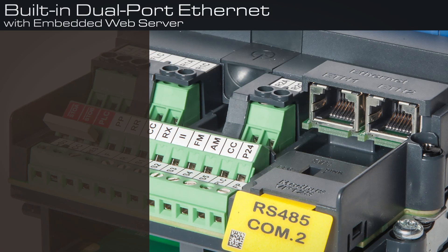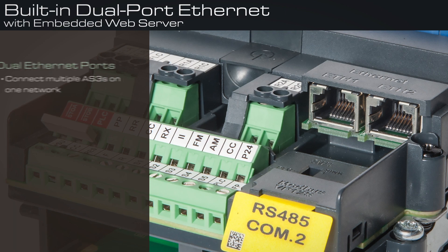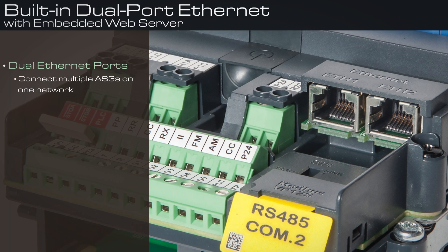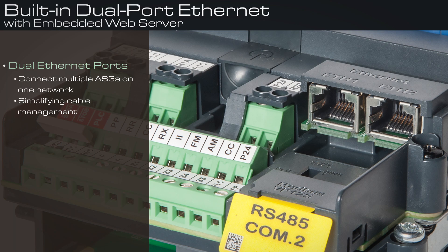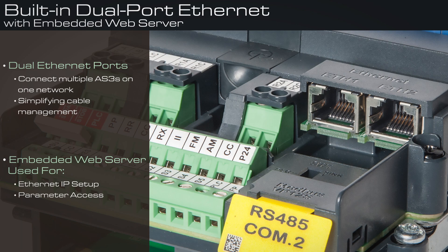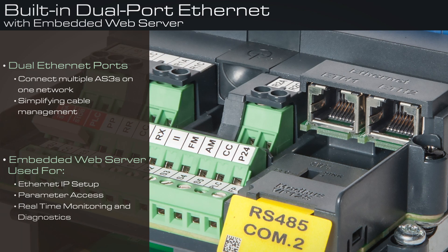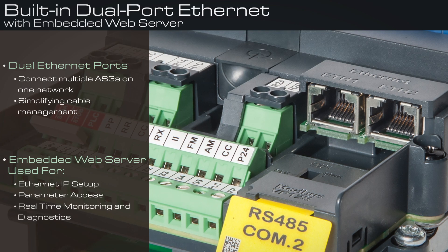Built-in Dual-Port Ethernet with Embedded Web Server: Dual Ethernet ports allow for simple connection of multiple AS3s on one network while simplifying cable management. An embedded web server is used for Ethernet IP setup, parameter access, and real-time monitoring and diagnostics that are accessible through standard web browsers on a PC, tablet, or smartphone.